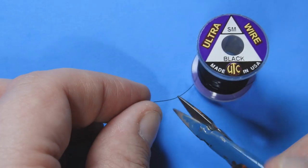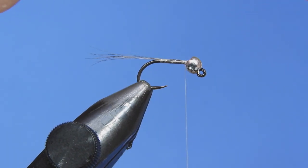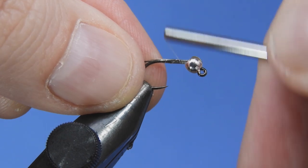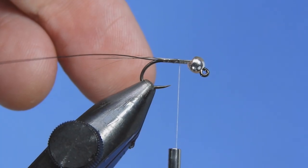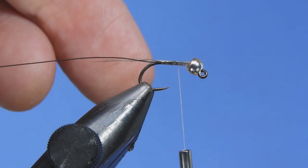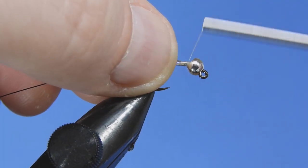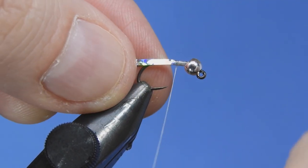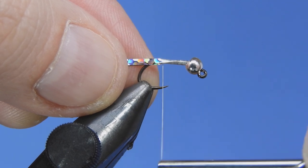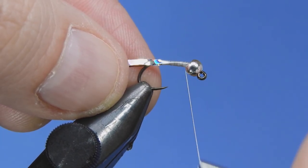Next we're going to take a little bit of black ultrawire — just using a small. Make sure you cut with the back of your scissors there, and we'll tuck that in behind the bead a little bit and then tie that down the length of the hook shank. If you want, you can add a little bit of weight on there before you start wrapping on your body materials. Next we're going to take a little piece of silver holographic flash or mylar tinsel and wrap it along the side of the hook shank, wrapping everything together so that we've got a nice even body with no bumps and no lumps. We'll take that back just past the point of the hook, then wrap our thread back up in behind the bead and let it sit there.